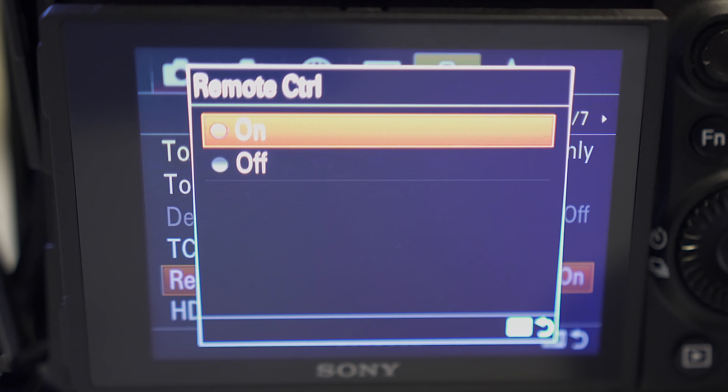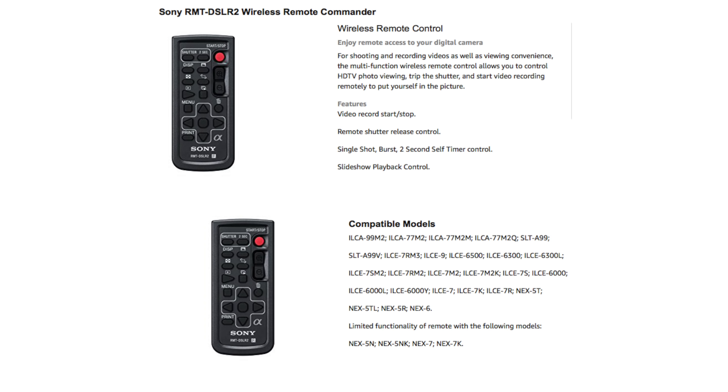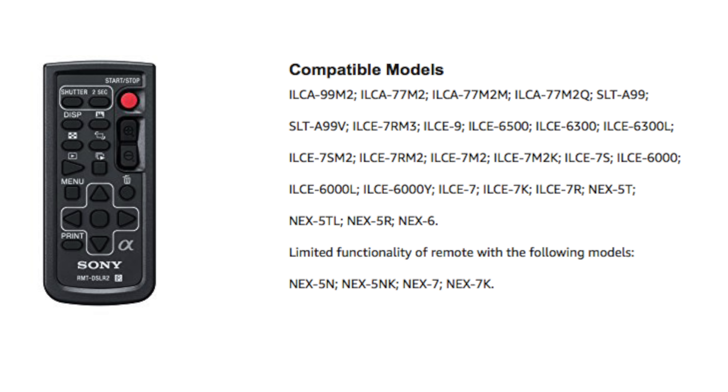It pairs through infrared, so you don't have to connect via Bluetooth or anything like that — it will instantly work as soon as you enable the remote option in your camera settings. I use this with my Sony A7III and my Sony A6500. It does have a list of compatible cameras, so definitely check that before purchasing. This has alleviated so much frustration I used to experience when recording alone.